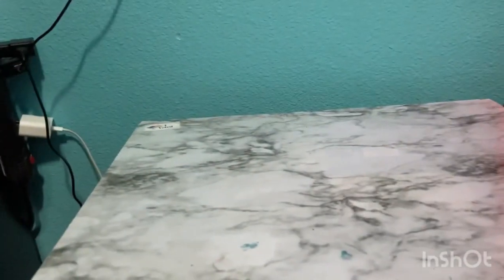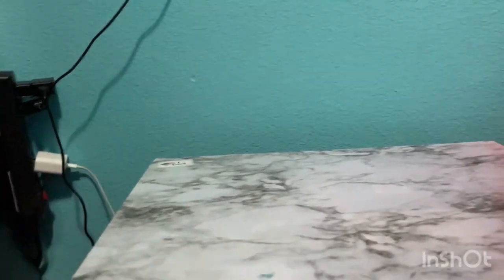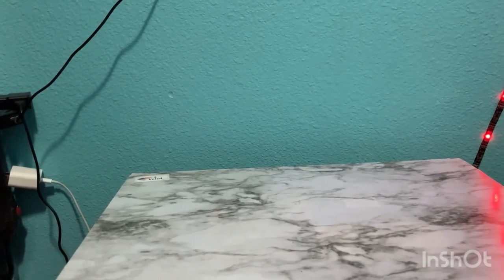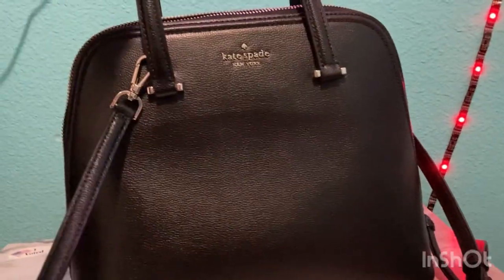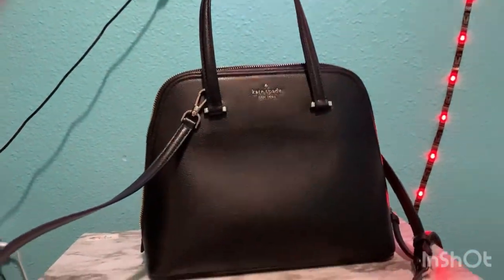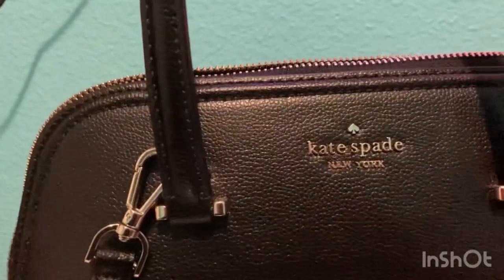Hey y'all, this is Gamer Guy here with another bag review, and this one is a bit bigger than the last bags we've done. This one is the Kate Spade dome satchel that I got at TJ Maxx for $100. This is the dome satchel — she comes with a crossbody strap.